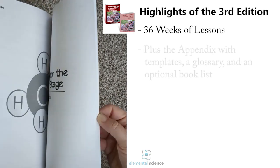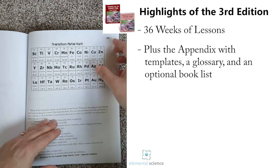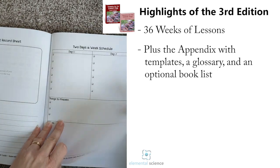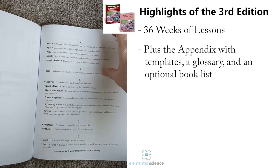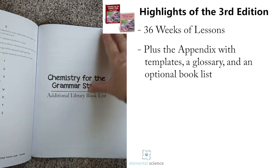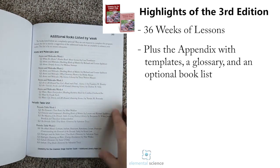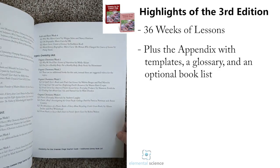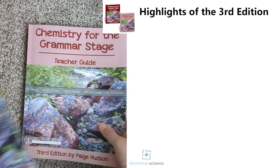At the back of the guide you will find the appendix, which has any templates you'll need for projects. You'll also have the glossary so all the terms are in one place if you or your students want to look them up. Then you'll have an additional library book list — all the suggested library books are at the back of the guide so you can tear it out and take it to your library with you. That's a look at the teacher's guide.